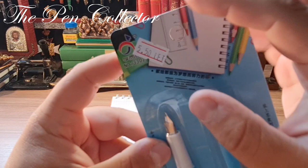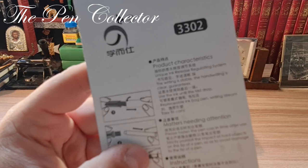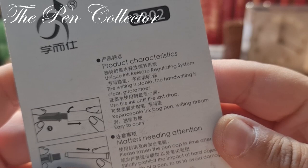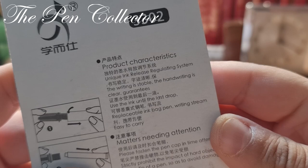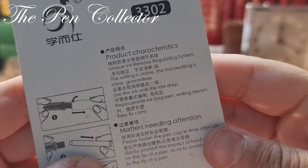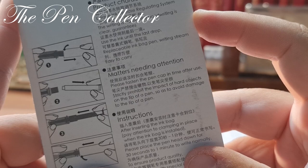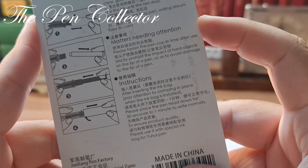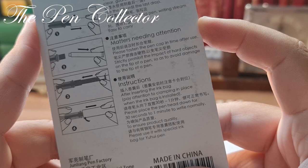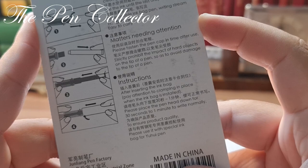I don't know much about this fountain pen. It has the number 3302, and on the back we have some product characteristics. Among them: unique ink release regulating system, stable writing, clear handwriting, use ink until the last drop, replaceable ink bag, easy to carry. It also says: strictly prohibit impact of hard objects on the tip, and after inserting the ink bag, place the pen head down for 30 seconds to one minute before writing normally.